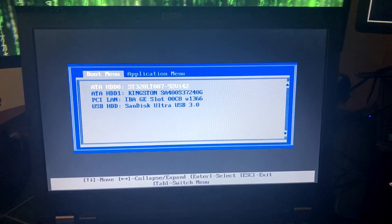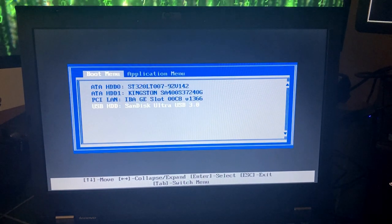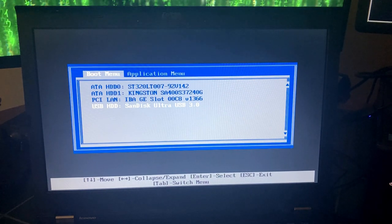All right, so we are in the BIOS and I'm going to select this USB stick to boot the installation medium.